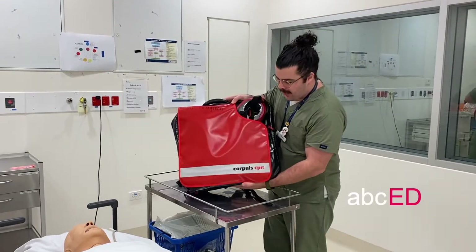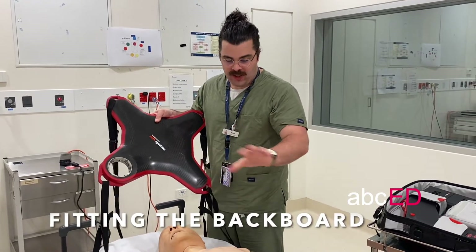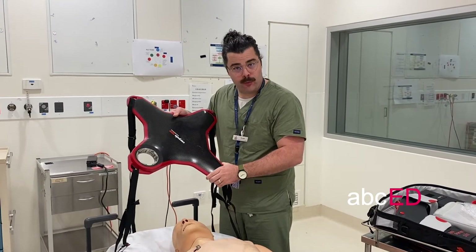Hi, I'm Scott. Today we're just going to talk through our new Core Pulse device. We're aiming to fit the Core Pulse backboard. Imagine in this scenario someone's doing manual compressions — we've got the Core Pulse nurse ready to slide the backboard in underneath.